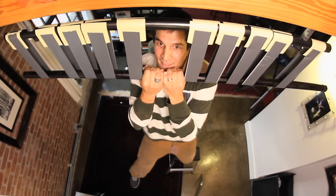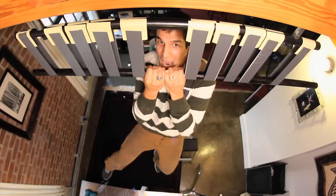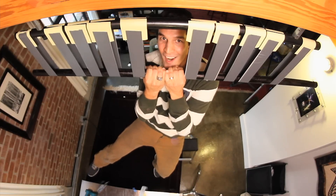One foot off, pulling hard with my arms. Two feet off. I'm holding myself up with sticky notes!